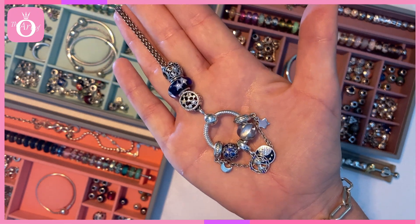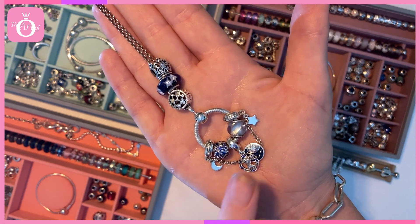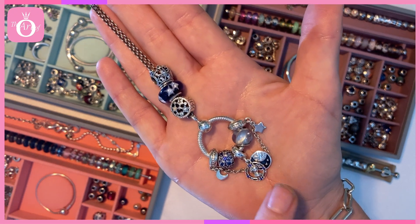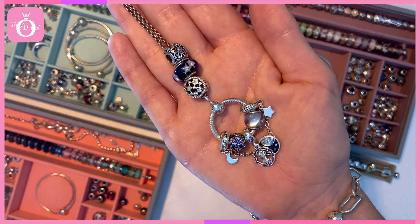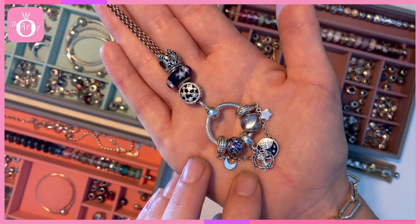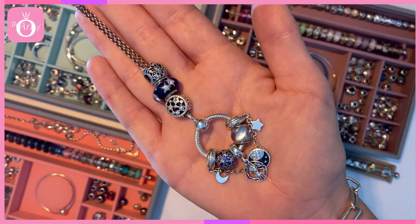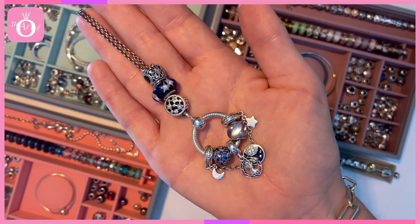I hope you enjoyed the little tips in this episode. For the full review of the Princess Leia double dangle charm, visit theartofpandora.com. Thanks again to the official Pandora for gifting me these lovely Star Wars charms. Thanks for joining me again — have a good evening. Bye bye.